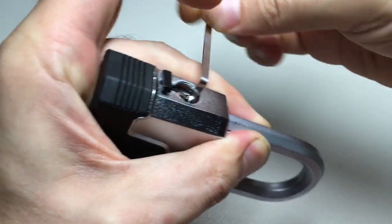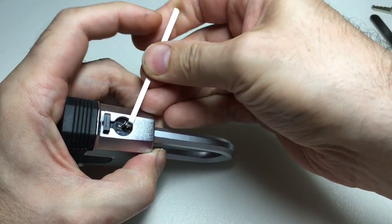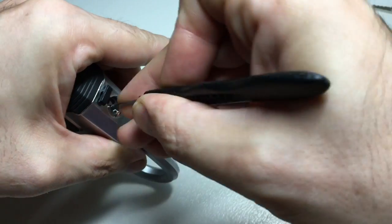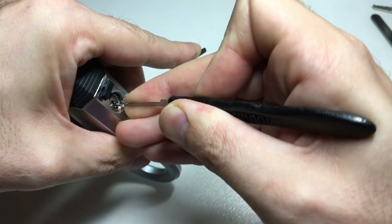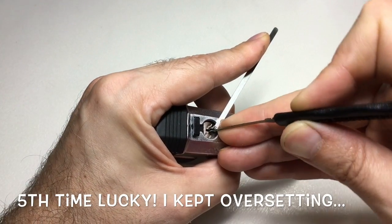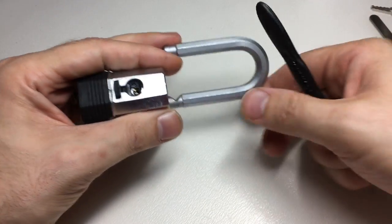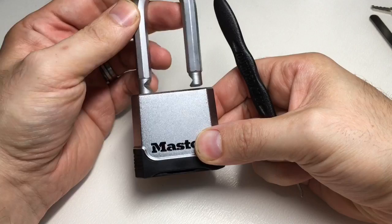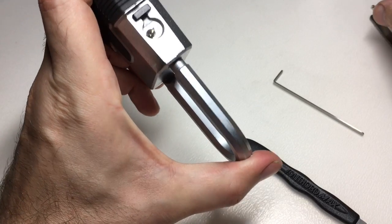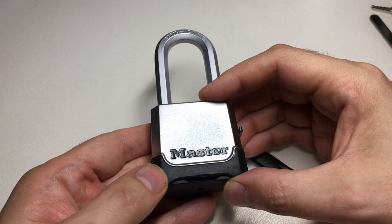Now the sixth and final way — a bit of SPP. Same kind of thing: depress the shackle in a bit, try my best not to over-set the pins, which is easy to do on a lock this small. Three, two, one, reset. And there we go — open. In its defense, it is hard to pick a lock this small because you'll always be over-setting those pins, which is what I was doing over and over again.